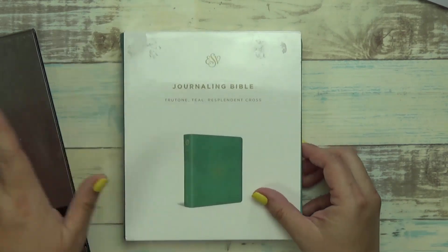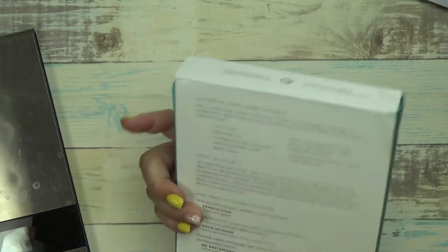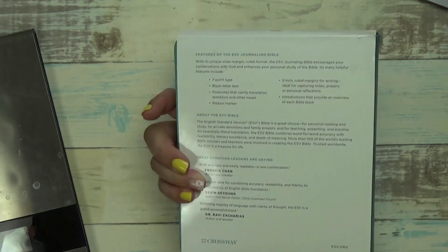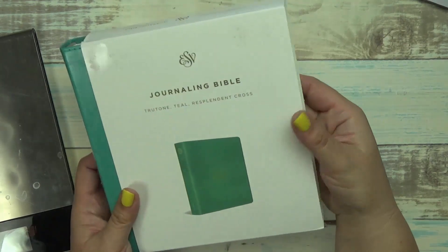This one is no longer as cheap as it was. Now it's $29.99. The retail is $39.99.